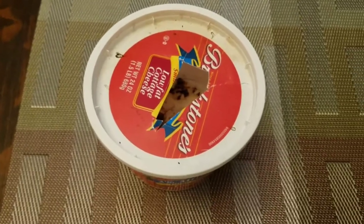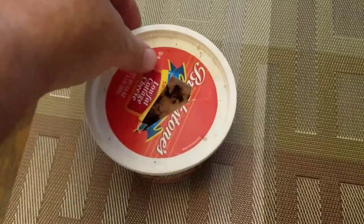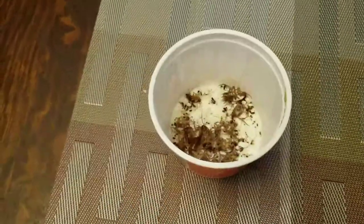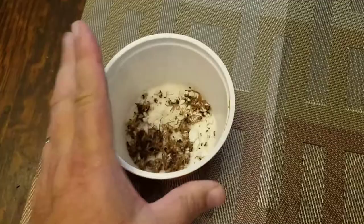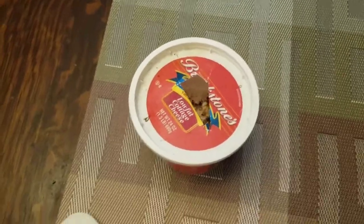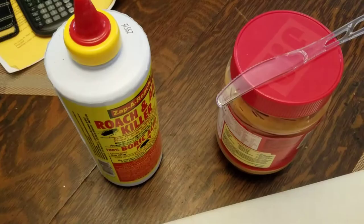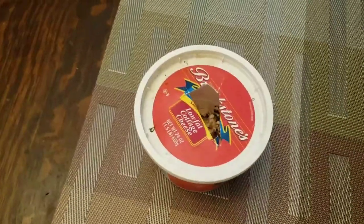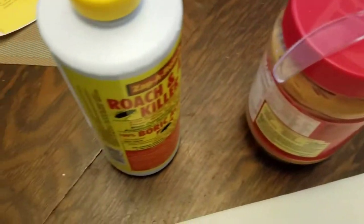What you want to do is cut a hole in the top of your container. This one I've had up in the cabinet and it seems to be doing a real good job. You put the peanut butter in there, put the boric acid on top of it, and place it in your cabinet. The peanut butter attracts them, they get the boric acid on them, which dries them out and kills them. And if they get back out, they take it back to their nest where the other ones are, and those eat it and it dries them out and kills them too.